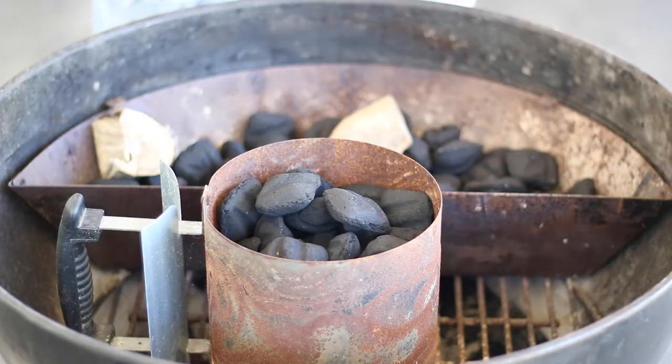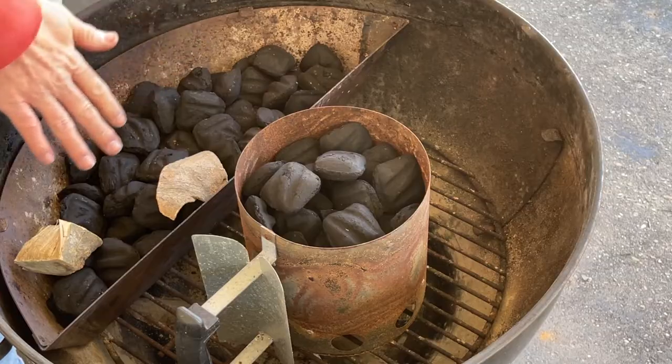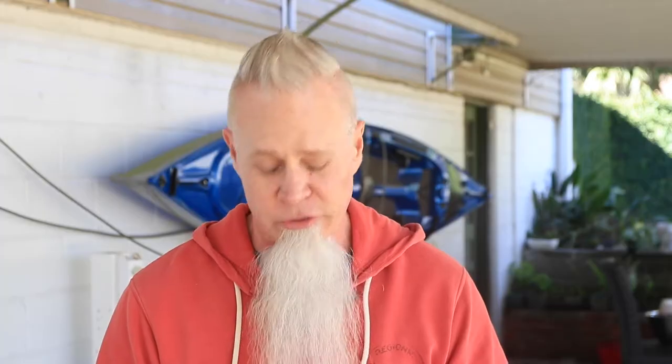Before we get started on our chicken, let's set up our grill. Today I'm going to be using a Weber kettle with charcoal, and we'll be throwing a little bit of sugarberry wood on there for a hint of smoke. What I have here is the Slow 'N Sear, made by Adrenaline Barbecue Company. I'm not affiliated with them — I just like to use it. You don't have to have the Slow 'N Sear to do this cook.